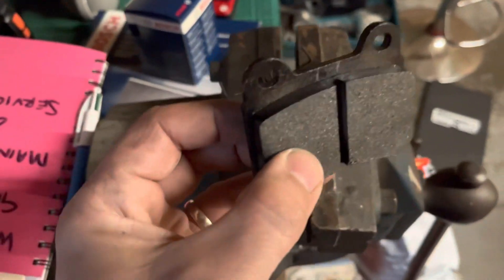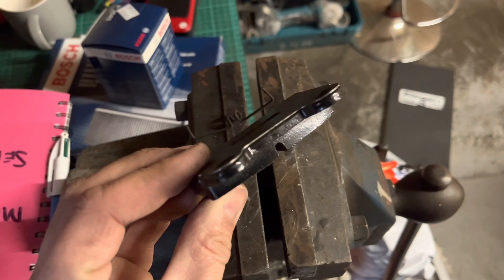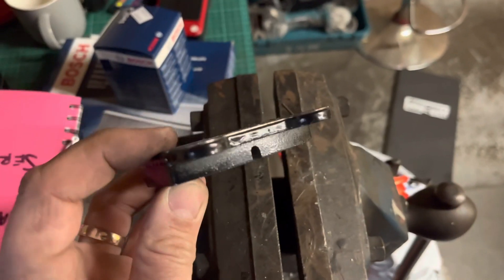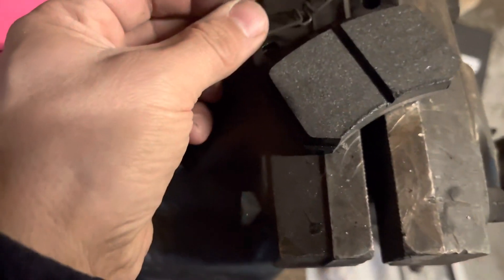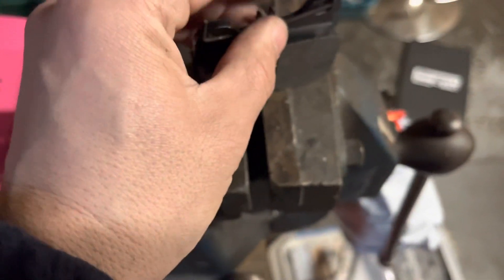One little thing to note when fitting these: they've got an extra back plate on the back of the pad — like a thin sheet of steel — so the springs from the old ones don't quite fit. It's a bit of a job doing it while holding the camera, but I'm just having to tap them on with a hammer and they do go on.